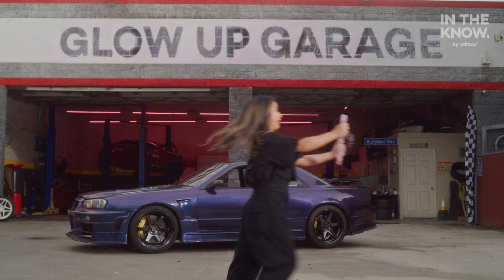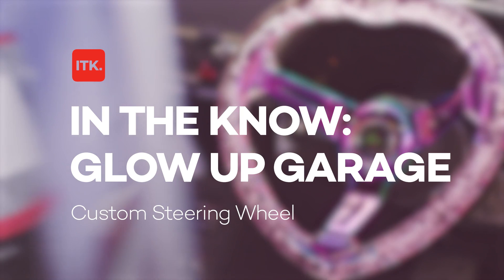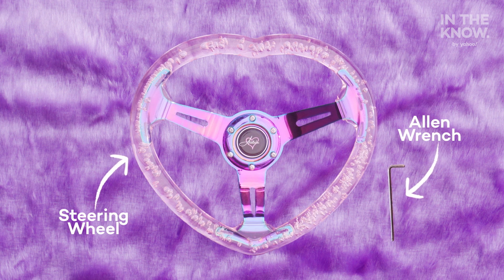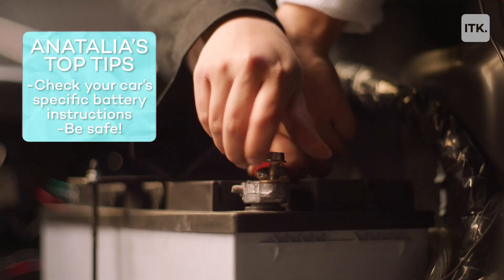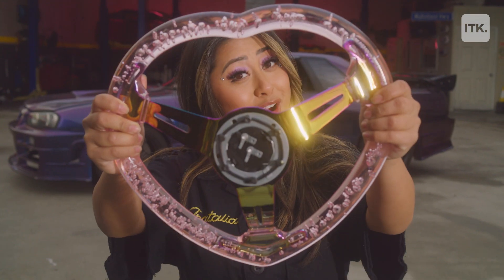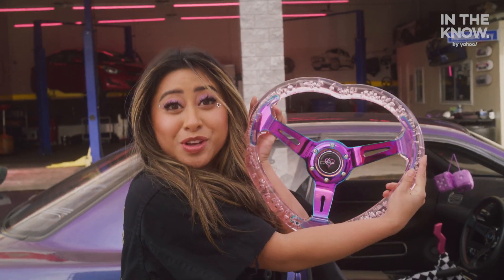Let's get into it. The tools you'll need are a steering wheel and an allen wrench. Depending on the steering wheel you might need to use a phillips screwdriver. Before you start, make sure you turn off your battery. Every car is a little bit different but I'm going to show you how to do it on mine.